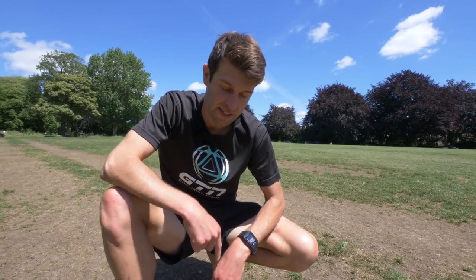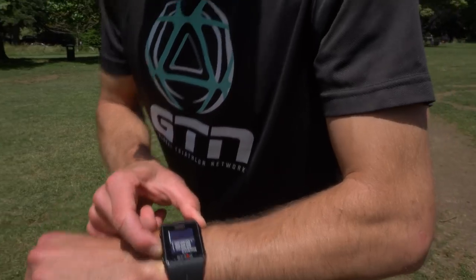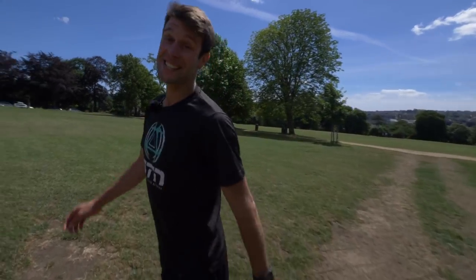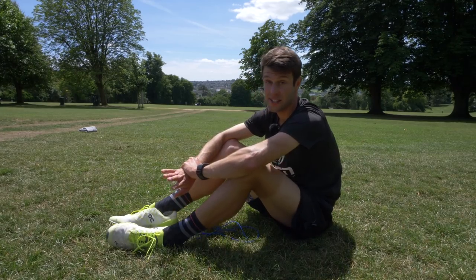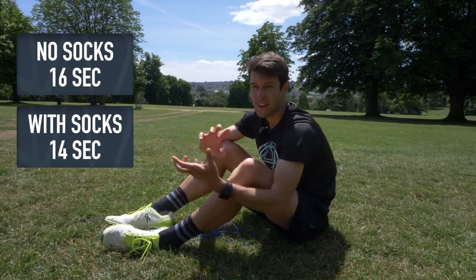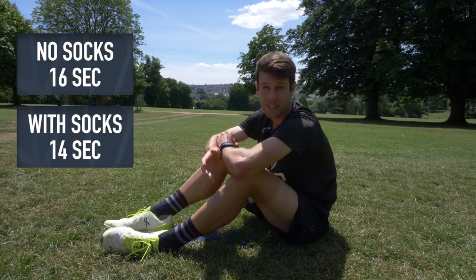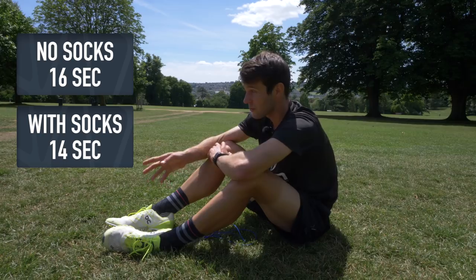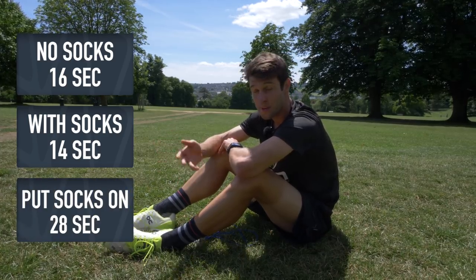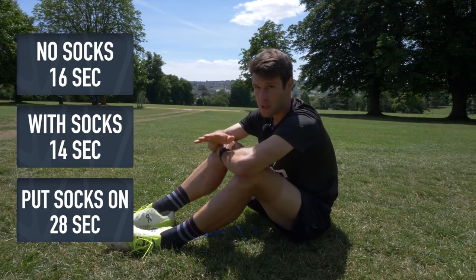The third run with standard laces, putting socks on in transition — socks on first, then shoes. That came out at 28 seconds, quite a bit slower. So the standard laces totalled: 16 seconds without socks, 14 seconds with socks already on — I think feet are a little bit clammy without socks causing friction. I'd normally recommend talcum powder in the shoe if going barefoot. The third run with socks in transition came out at almost double — 28 seconds, 14 seconds slower than my quickest run.